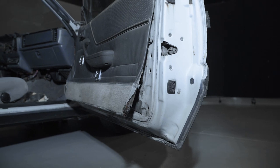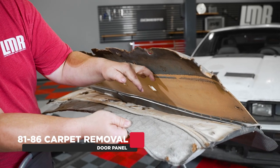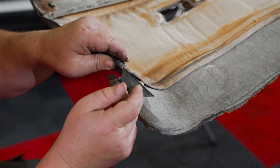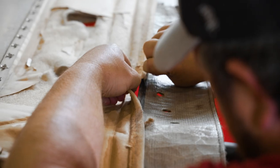For the 81 to 86 door panels, you will need to go over the following steps for removal of the lower carpet section. Using a razor blade, make a straight cut across the top side of the carpet where the vinyl meets the door panel.